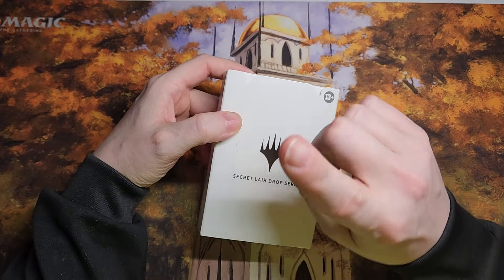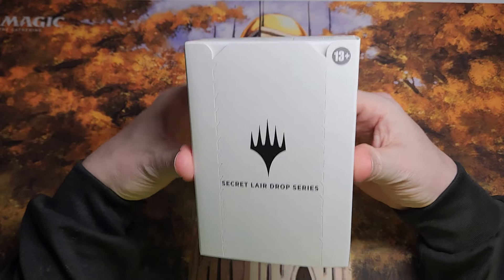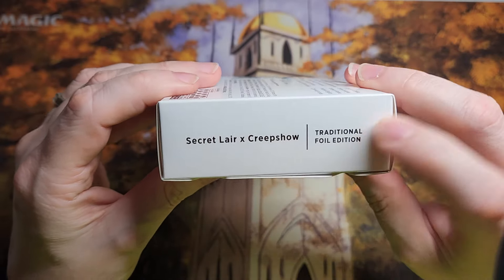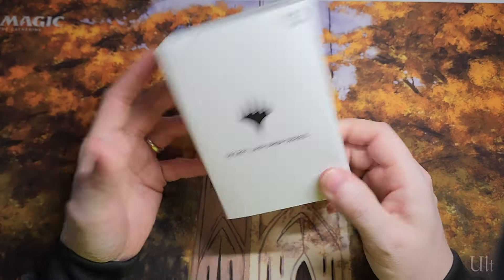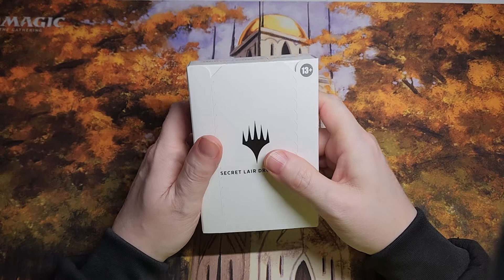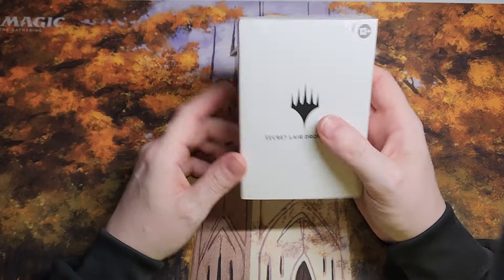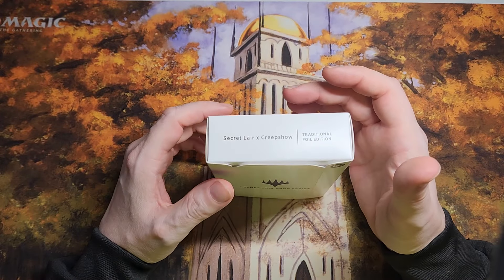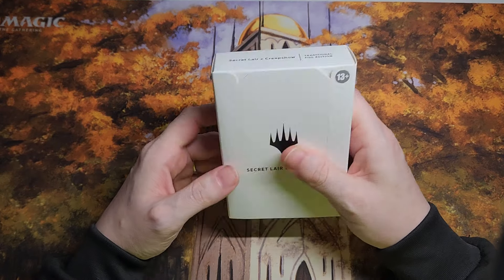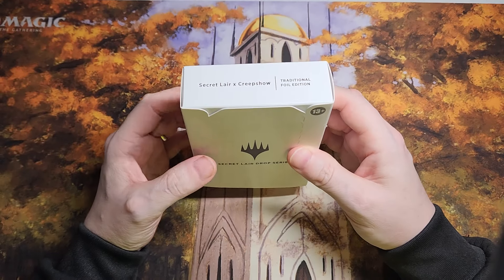So today — oh, we're on Rumble too, don't forget to check that out — we have a Secret Lair drop that I got. This is the Secret Lair Creepshow, the traditional foil edition. This was the only one of these that I bought, and I really bought it because I love Creepshow. I grew up with it as a kid all the way through adulthood. It was a great era for horror movies, and it really touched that nostalgic nerve.